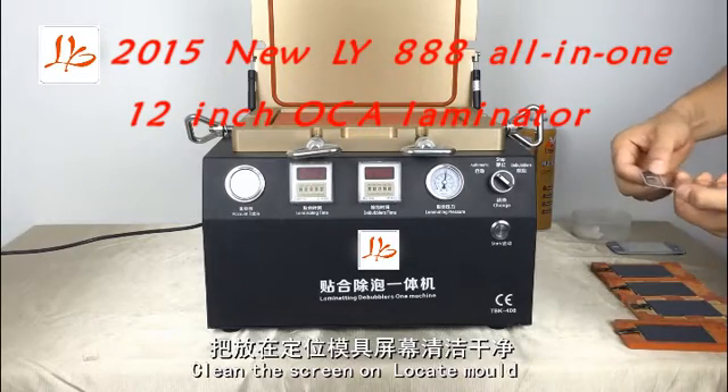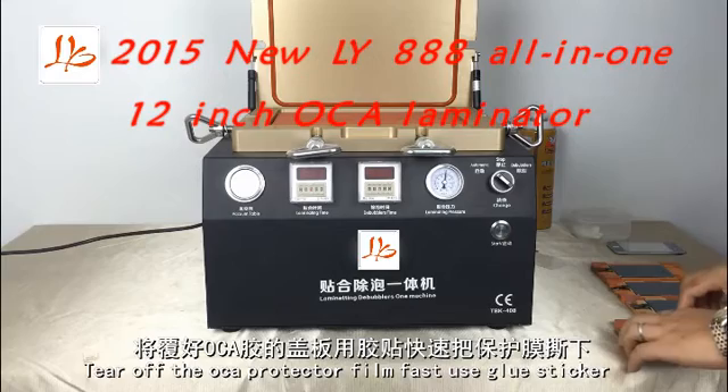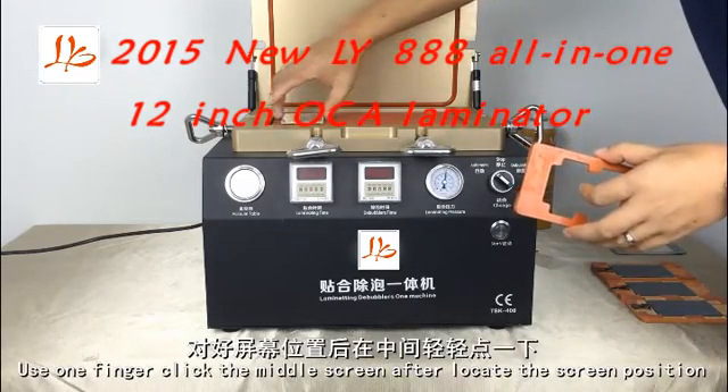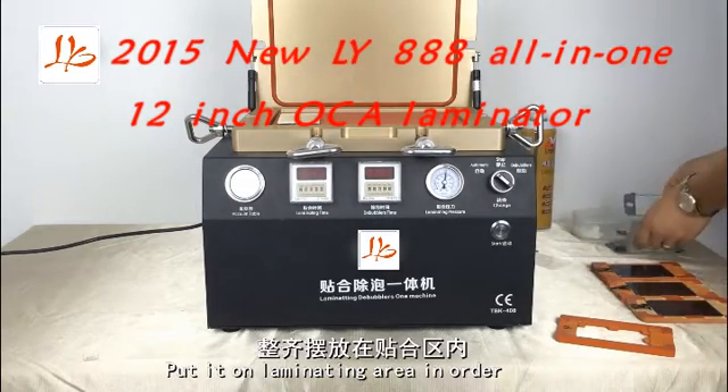Clean the screen on the locked mold. Peel off the OCA protective film. First use the glue sticker. Use one finger to click the middle of the screen. Put it on the emulating area in order.